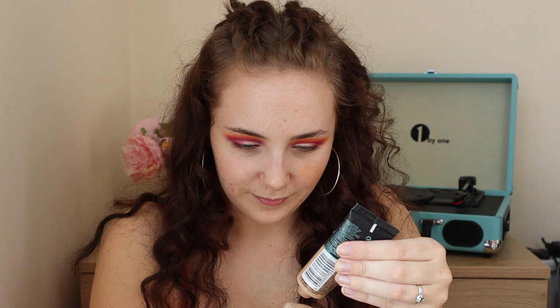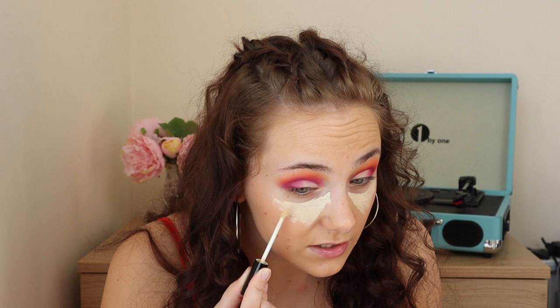I go in with concealer — the same Lasting Perfection concealer used on my eyes — drawing a triangle under my eyes. You don't want to go too close to the eye itself, which is why we use the precise brush to avoid ruining the eye makeup. I'm using a mix of the Real Techniques buffing brush and the unnamed precise brush — the smaller one to get precise under the eyes, and the buffing brush to blend out the bulk.